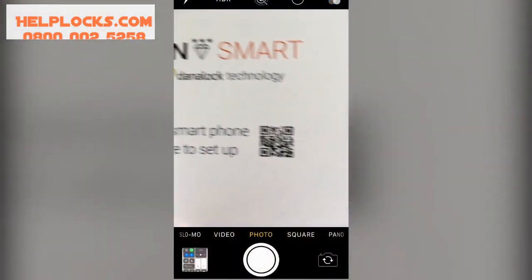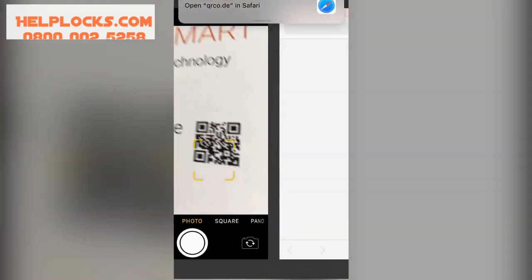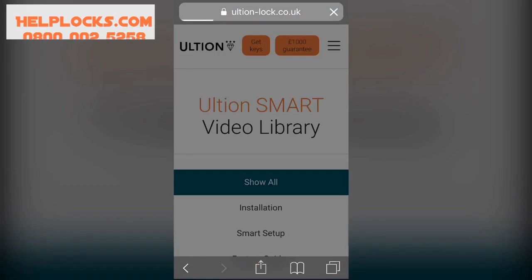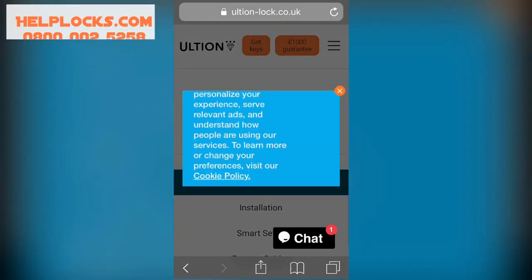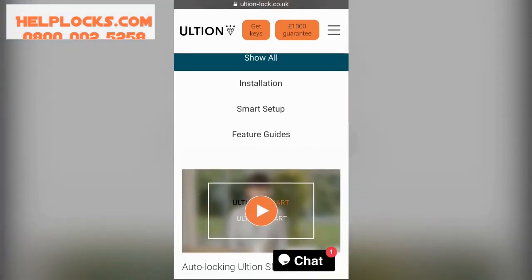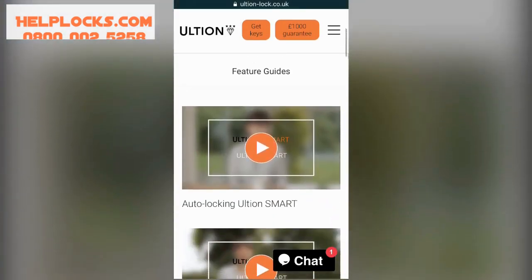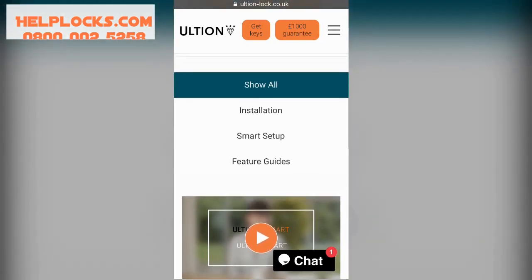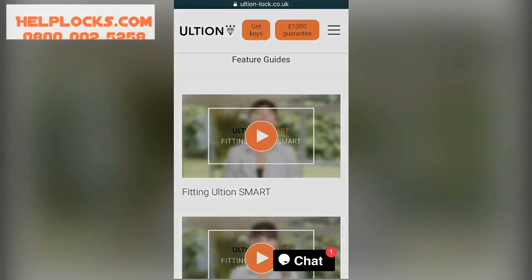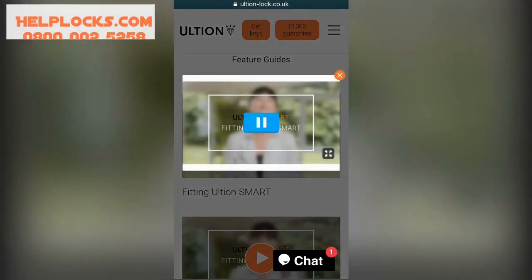This is the QR card and code in action. We've just scanned it and that takes us straight through to the Ultian website, purpose-built for giving simple instructions, how-to videos, a real setup guide. You can scroll through the site, find the subject you're interested in, and simply press play on a very short and simple guide.